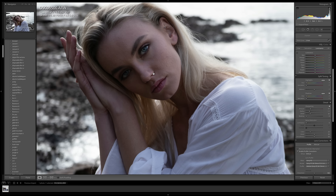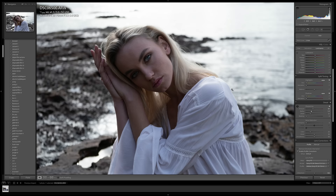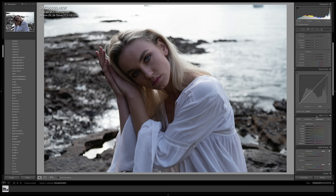Zooming in the image to 100%, we can see that it is super sharp on Karina's eyes and there's lots of detail in the photo, but I still want to sharpen it just a little bit more because I really love the detail and texture that sharpening brings out in a portrait. It really makes eyelashes and eyebrows stand out a lot, which I love.